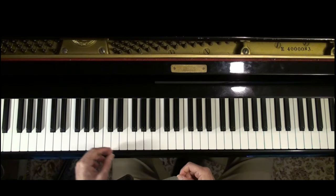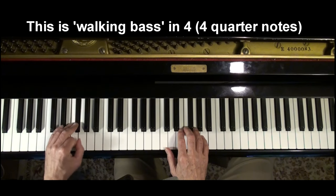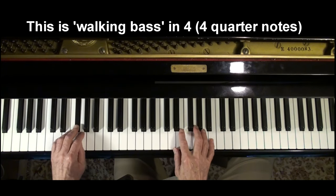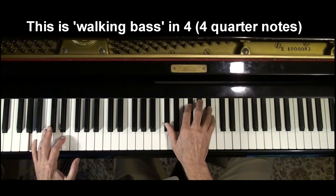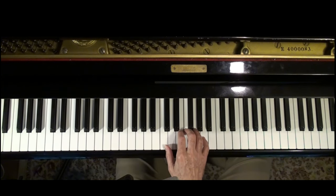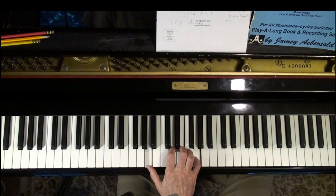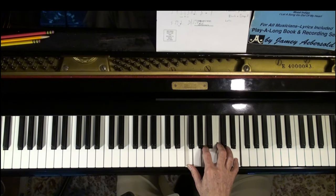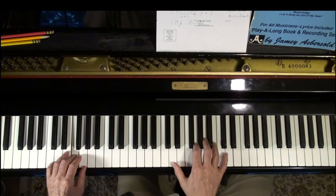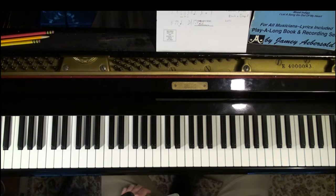Another thing you can do, especially if you don't have a bass player or you're playing solo, is play the bass line and put the chords in. The chords I was using are very similar — it's just the inversions of what I was doing before, just up a little bit higher, more in the range for the right hand. You could go clear up to the inversion I was using before, using those rootless voicings.